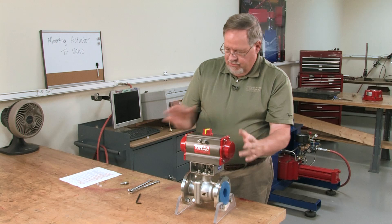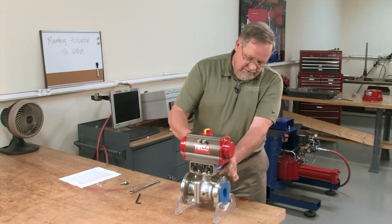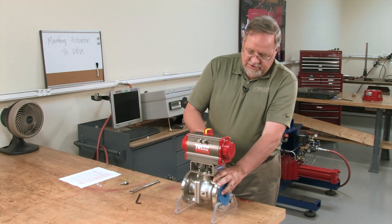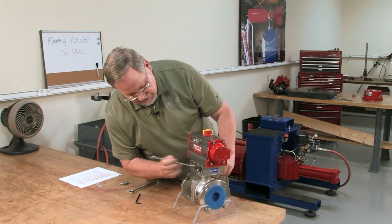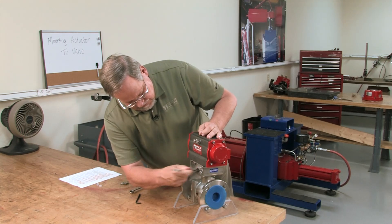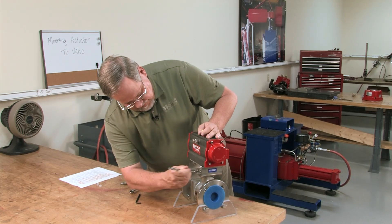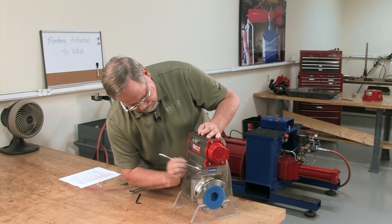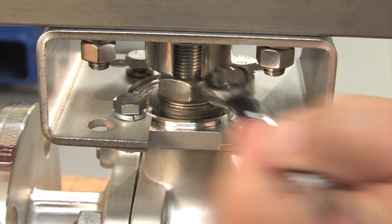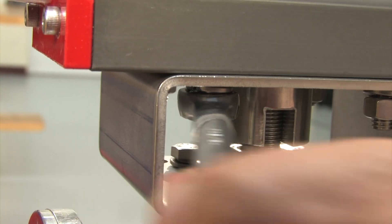At this point, we just square everything up, make sure it's looking good, and then we can tighten down the bottom bolts — good and snug. I'm going to do this in a diagonal or star pattern to tighten everything down equally. Then repeat for the actuator nuts.